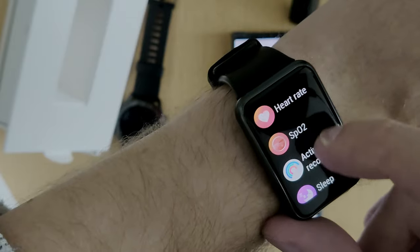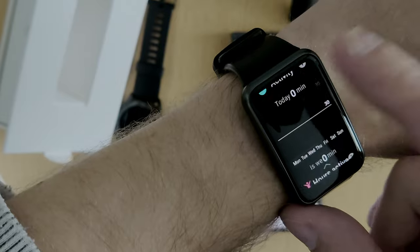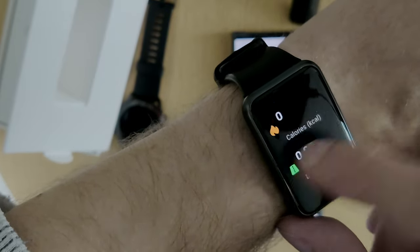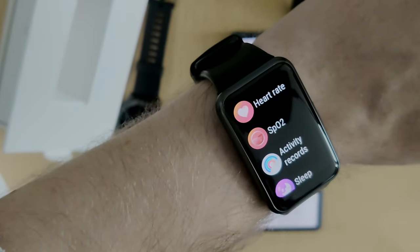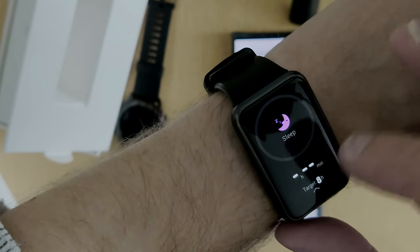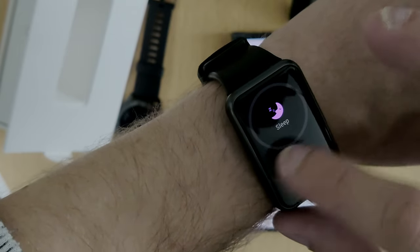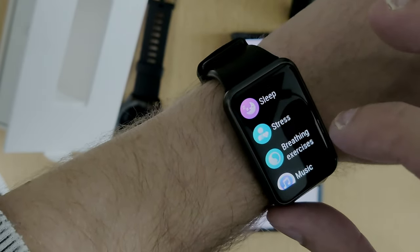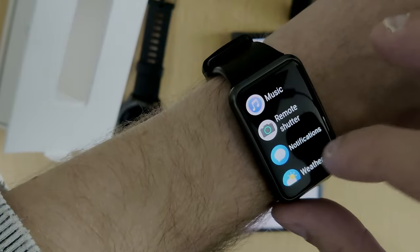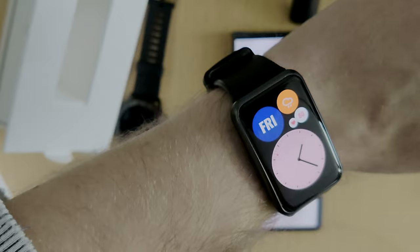There are also Activity Records with more detailed information — the same things we saw before but with a lot more data. There's Sleep Tracking where you can get more information about your sleep, and we can go into Stress Level, Breathing Exercises, Music Control, and so on.